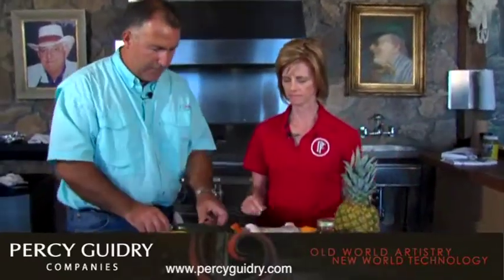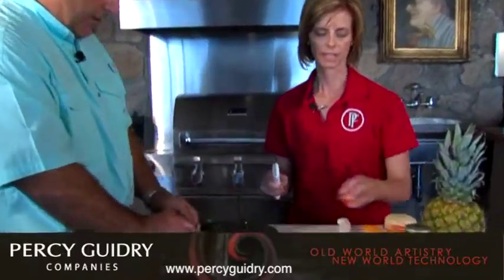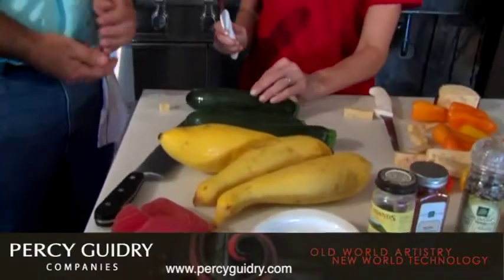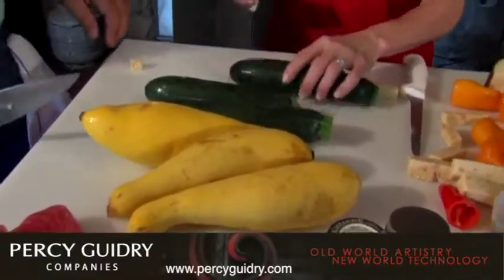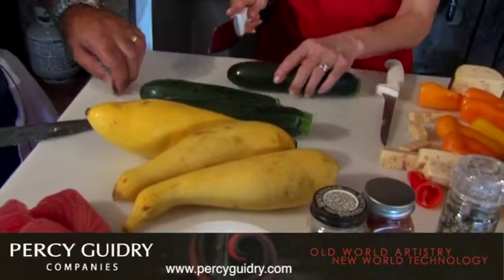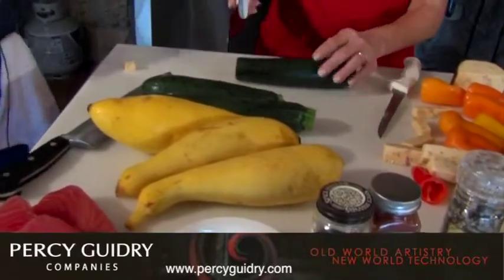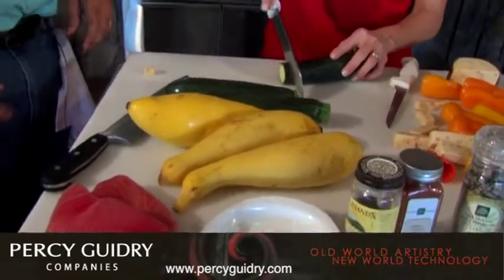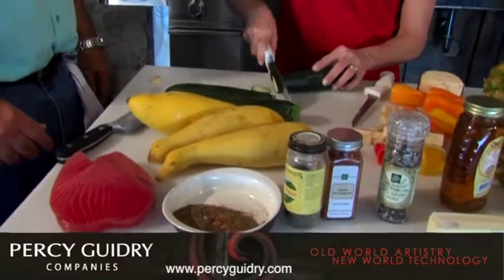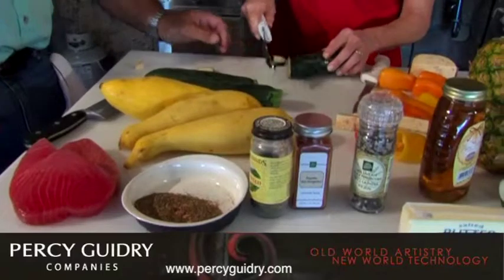We got the cheese, we got the peppers, we're going to put that on the grill a little later. Now we got zucchini and squash — a great little side dish to use for anything. Zucchini and squash are right at about 25 calories per serving. You can cut little medallions, or we can cut it as spears depending on what kind of presentation you want.